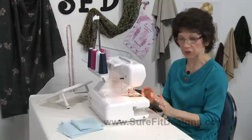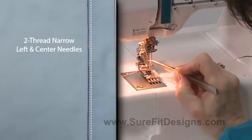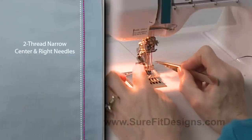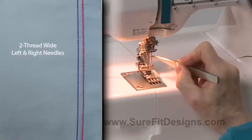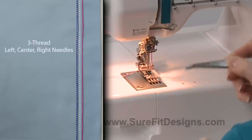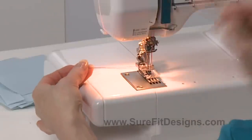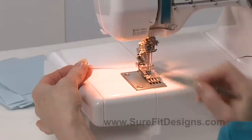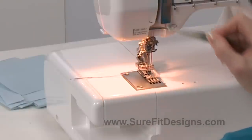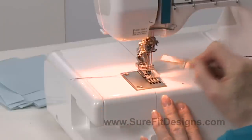When you are cover stitching you can do a two thread on the left hand side, a narrow two thread on the right hand side, a wide two thread and remove the center needle, or you can leave all three needles in place and do a three thread cover stitch which is what I'm going to do today. I've put in three different colors of thread so that you can really see the resulting difference. You're going to want to thread the needle on the left hand side first, then the middle needle which is my white one, and then the right hand side which is my pink one.